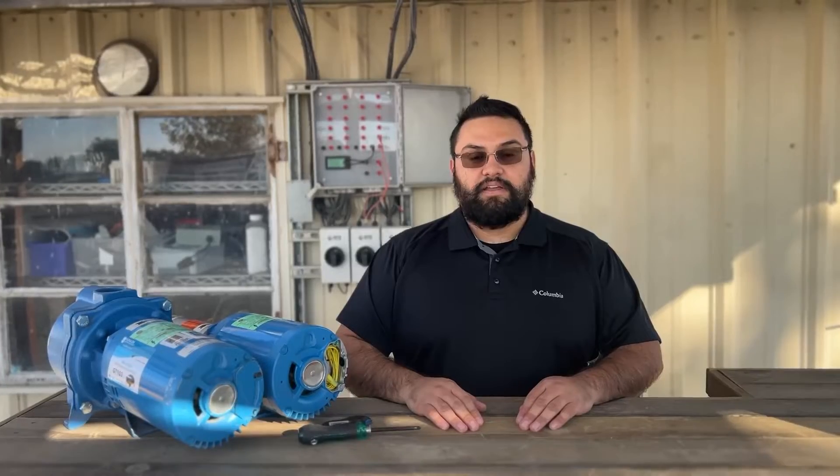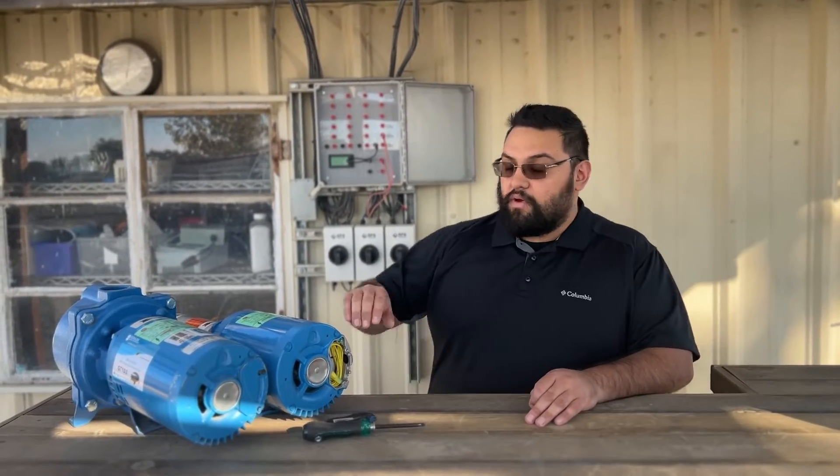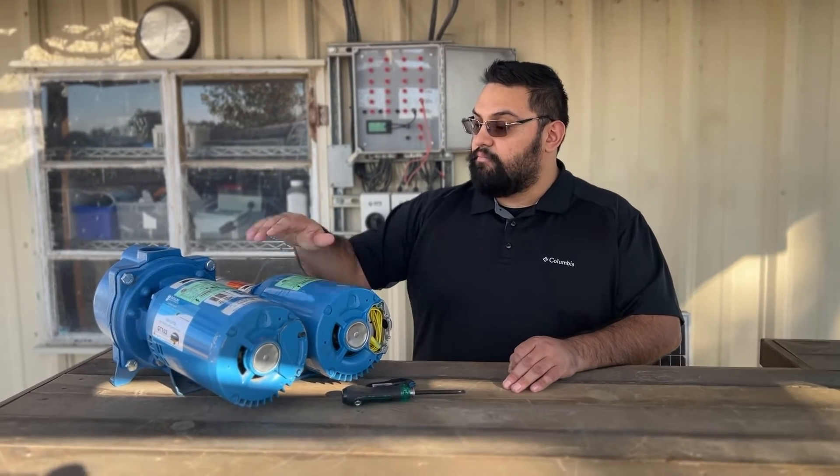Hey, I'm Miner, an engineer here at RPS Solar Pumps, and today we're going to go over the wiring for the GB Booster and Pro Irrigation Pump.